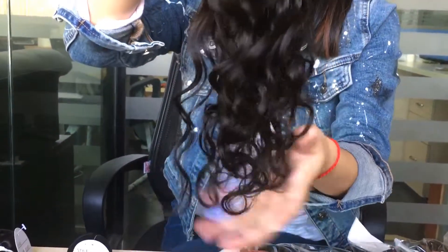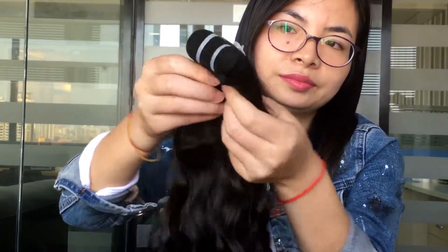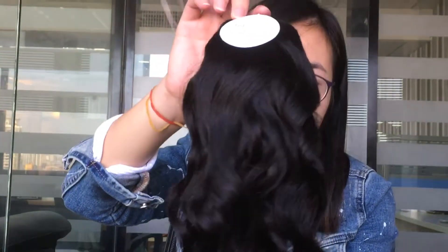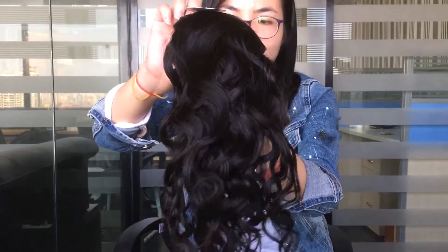It's packed like this wet. Okay, thank you.